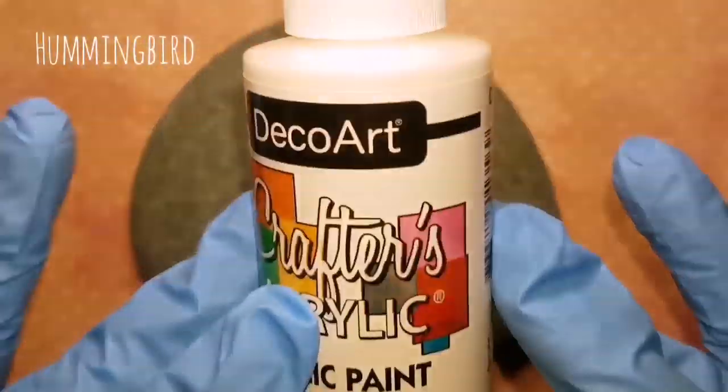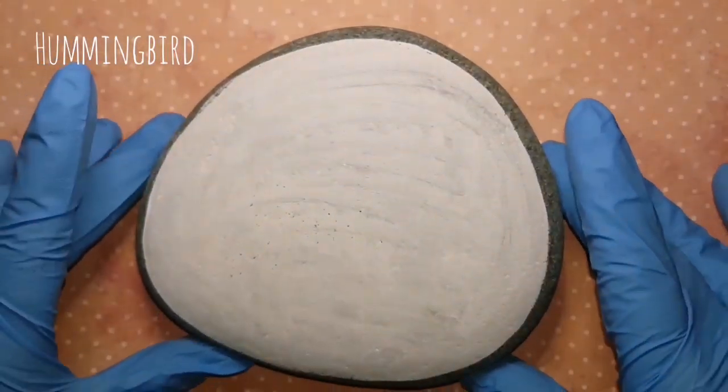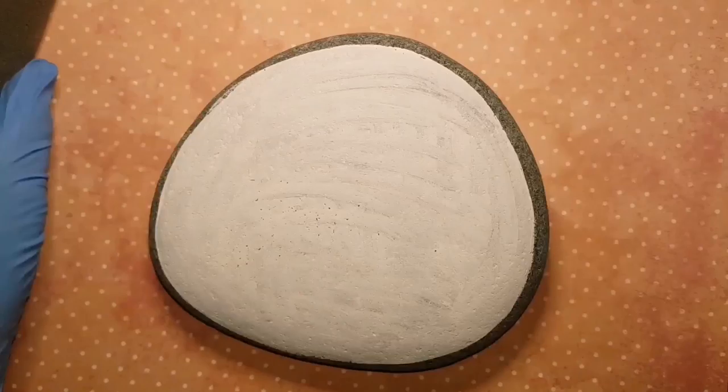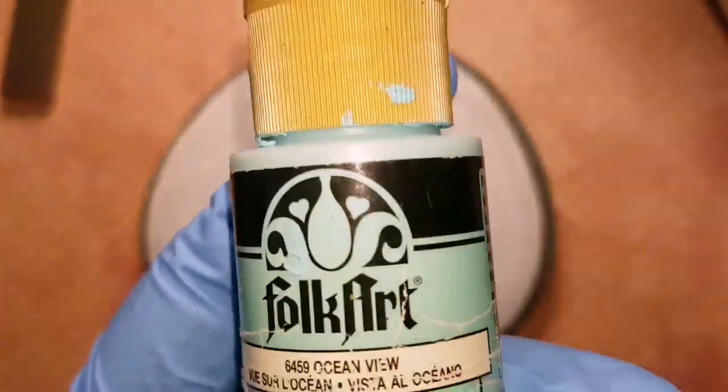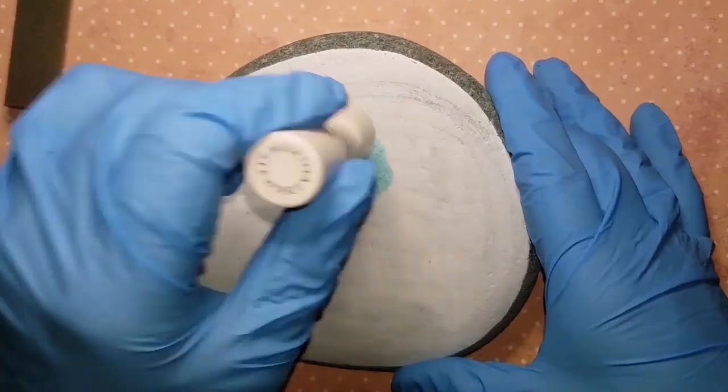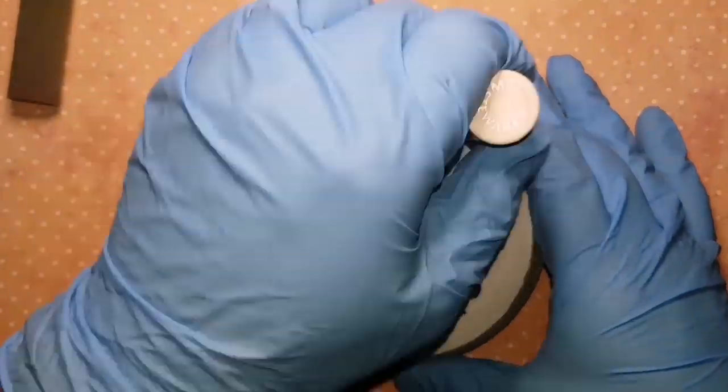Hey everybody, welcome back. I am covering my rock with paint — just the front surface to start it off, nice and bright white, so it's kind of like a canvas. I've primed just the front of my rock with white acrylic paint.